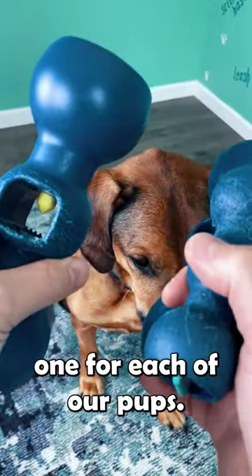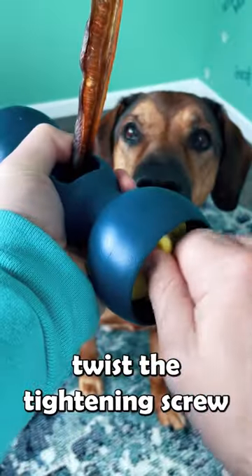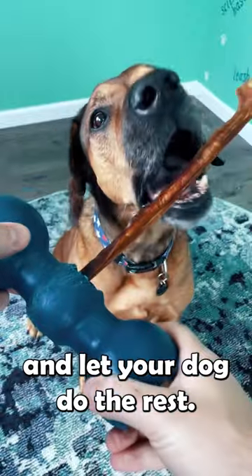Of course, we have one for each of our pups. It's super easy to use. Simply insert the bully stick, twist the tightening screw to lock it in place, and let your dog do the rest.